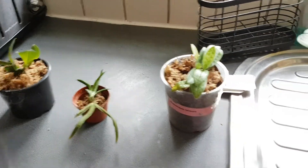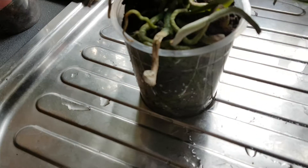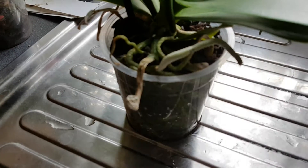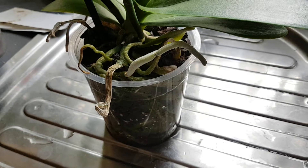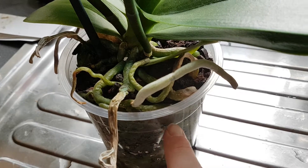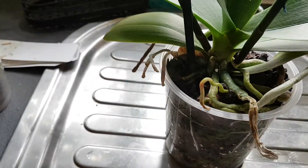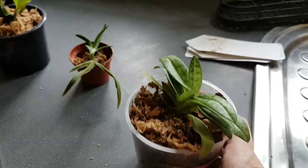This is the Phalaenopsis I was talking about the other day — as you can see she's had a really good drink. See all the roots? The water only needs to sit this high in the pot, it goes to about there, but she obviously drinks it up and takes it to the plant.